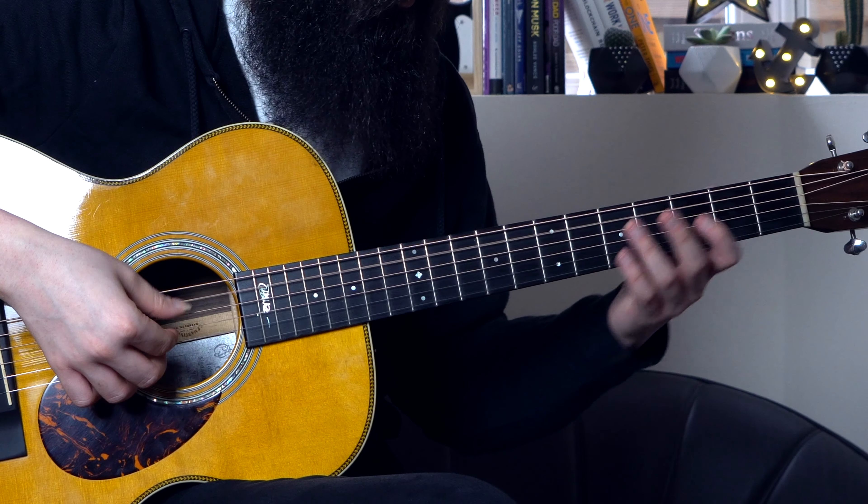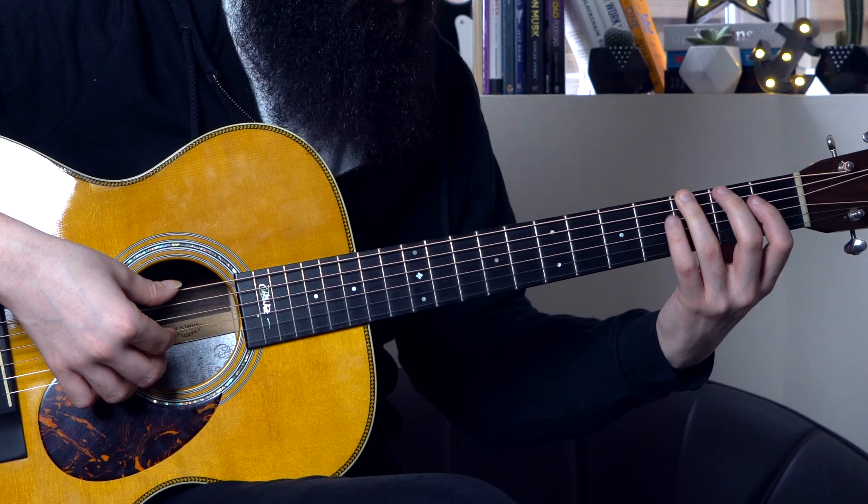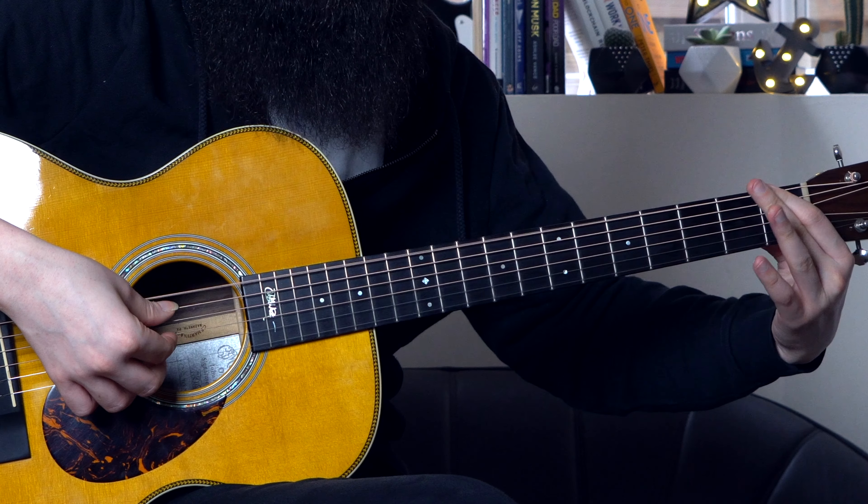And then you can start again. My advice is to start very slowly and in general to keep it quite slow, because it sounds even more sad and dramatic — which is the feeling that we want to deliver with this arpeggio. The reason why it works so well is because we are creating a movement on the bass, moving from A to G, F sharp and F.